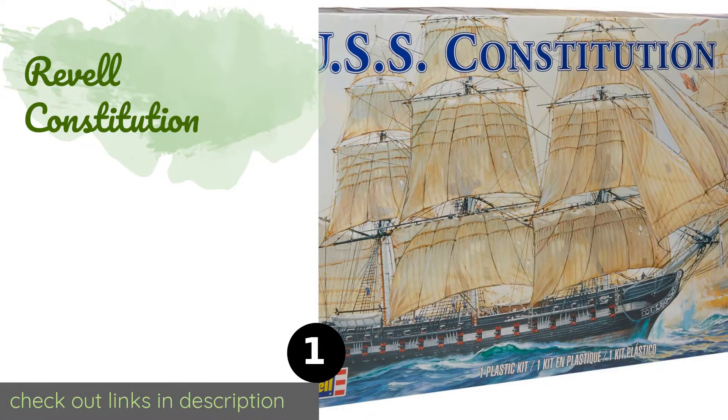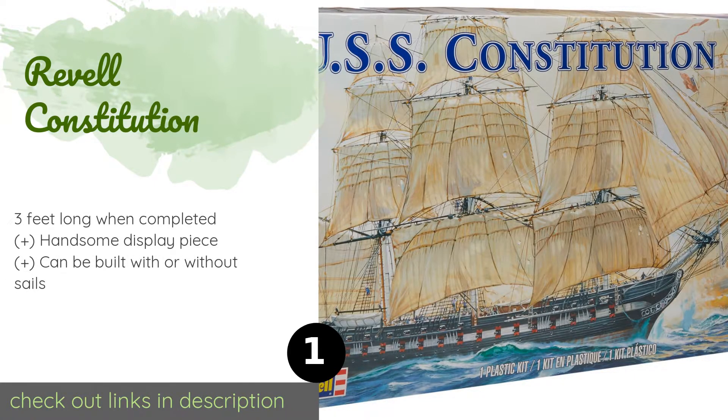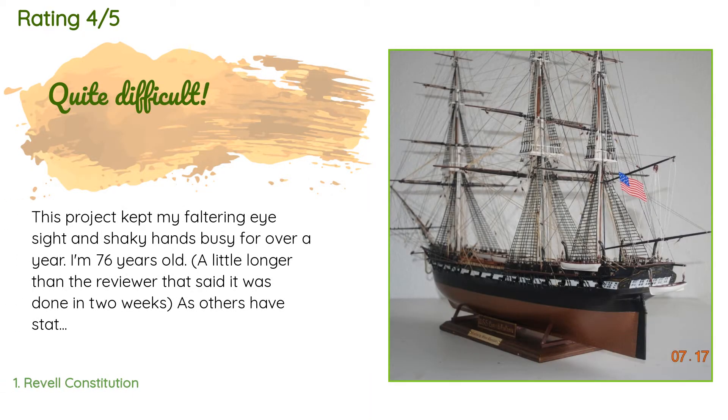The first product on our list is the Rayvale Constitution, engineered with plans provided by the renowned Smithsonian Institution. The Rayvale Constitution provides a welcome challenge for ambitious builders — it comes with nearly 1,400 pieces, so be prepared to sink your teeth into this one. The price is approximately $116, and this product has an average 4.4 stars from more than 197 customer reviews.